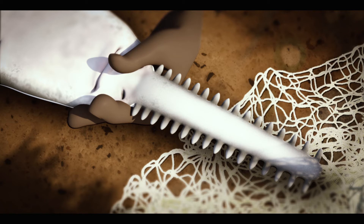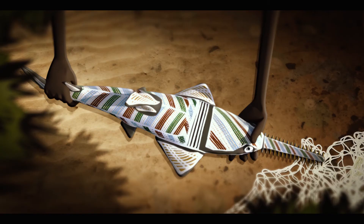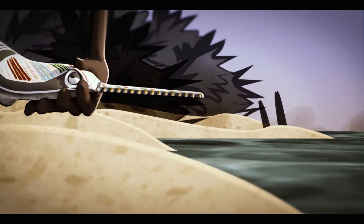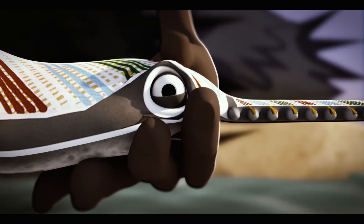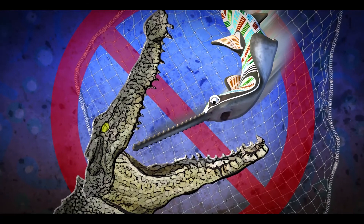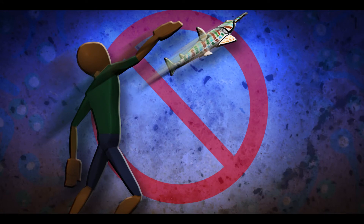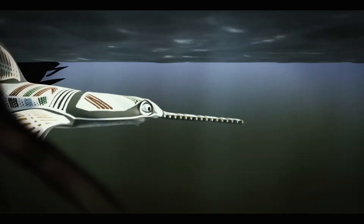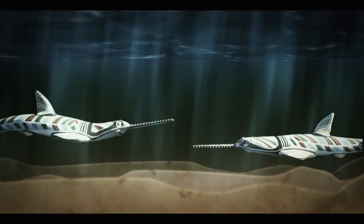Now that you've untangled the sawfish free from the net or the fishing line, it's time to release him. Holding it firm like before, lift him up carefully and take the sawfish to some shallow water. Gently release him in. But wait — one more thing. Make sure there's no danger like nets or crocodiles around. Don't throw it. Watch it as he swims away, ready to make even more sawfish.